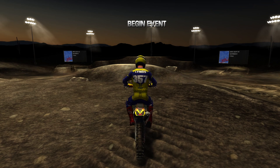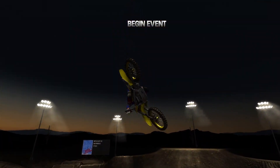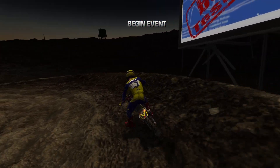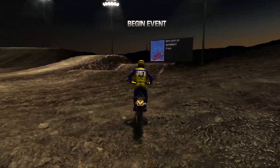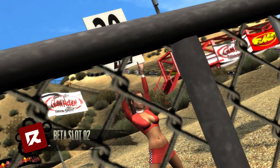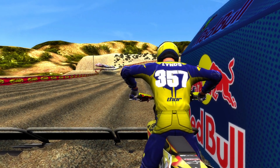Welcome back to another MX vs ATV Reflex video. Today we're playing Glen Helen, a track made by Red Rider - a name I keep seeing in track lists. I'm glad he's venturing into the MX bike scene too. I'm on the Suzuki 450 today, and it's got my name on the back now instead of 'rider.' I haven't touched this track at all yet - I downloaded it, changed my settings, and tuned my bike for a bit more top speed.